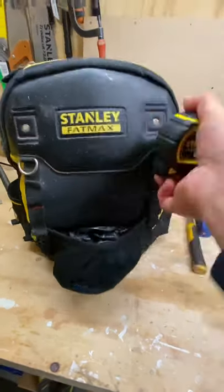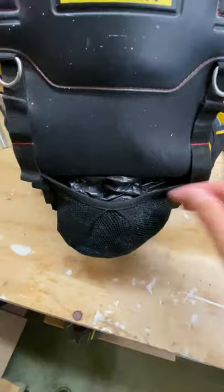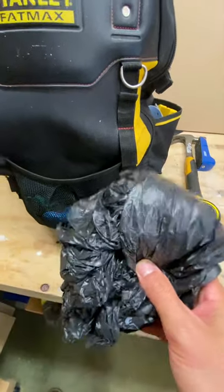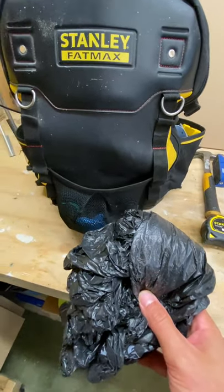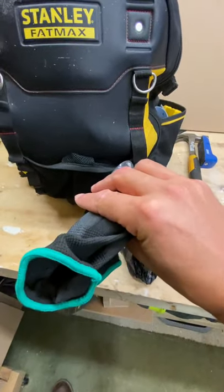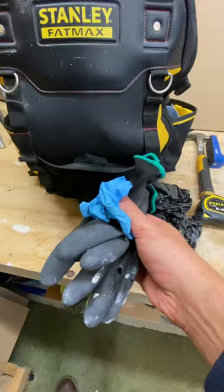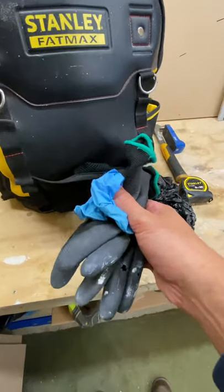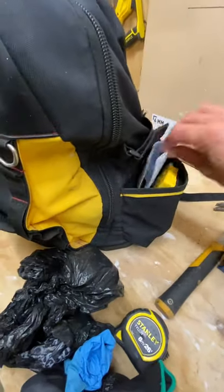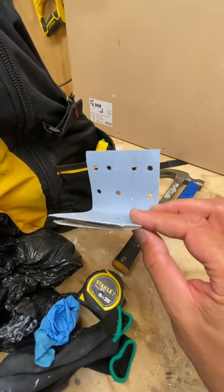In the front pouch, a couple of bin liners just for clearing up — you've got to look after your customers' homes, leave them as you found them. A few pairs of gloves: some quite thin work gloves so you can feel small parts, only cost about two quid a pair. A pair of blue gloves in case I'm painting or using expanding foam. On the other side, a couple of bits of sandpaper just to tidy up any timber, some old Festool bits.